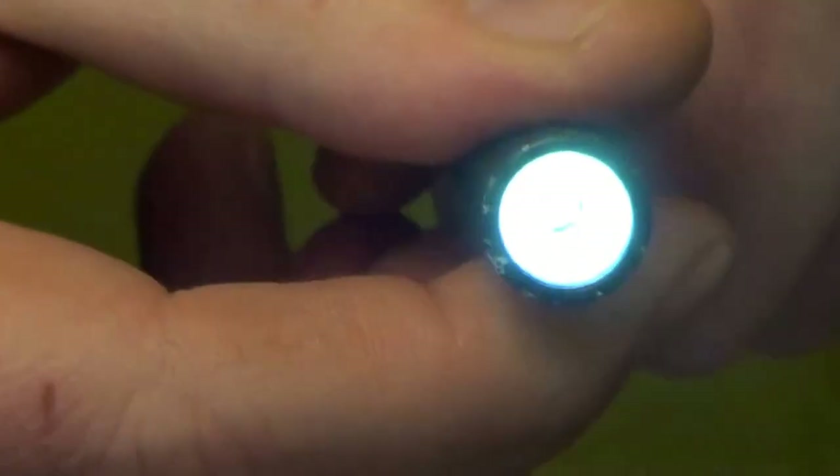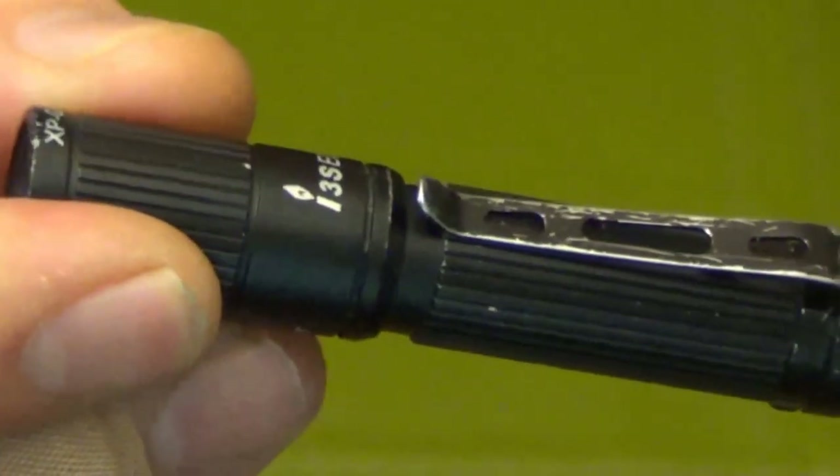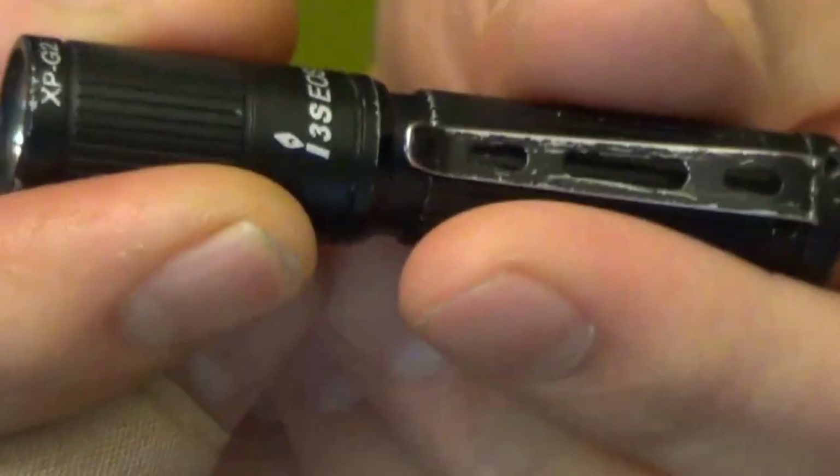When you first turn it on, it's on 20 lumens, then it goes to 80 lumens, and then it goes to that moonlight mode. It takes one AAA battery and my battery life gets anywhere between four to eight weeks, depending.